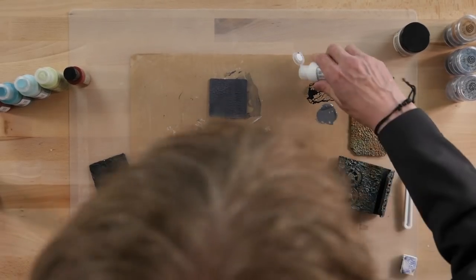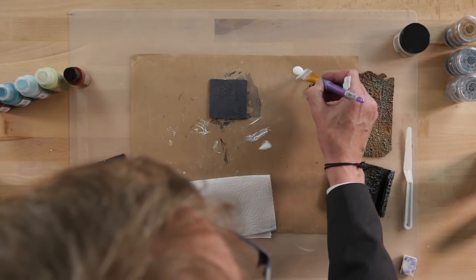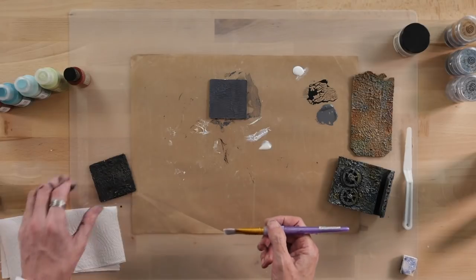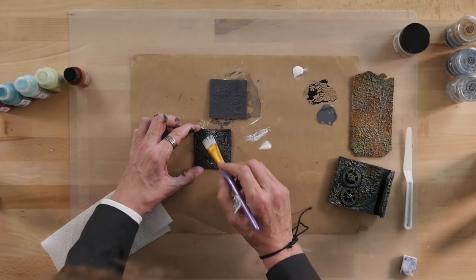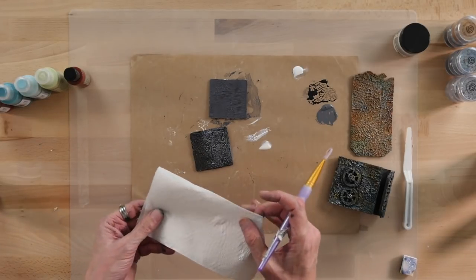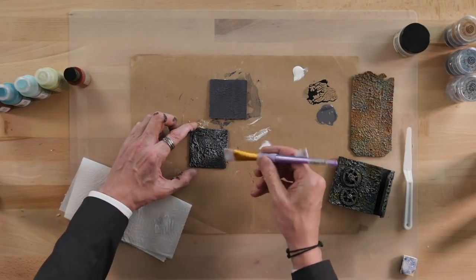So we're now going to start a process called dry brushing. You want a flat brush for this and some kitchen towel. We're just going to load a little bit of the white chalk paint onto the edge of the brush, and then take most of that paint off, and then just lightly build up the white on the texture. One little tip for dry brushing, especially with white — if you've got napkins that are a darker colour, you can actually see how much paint you're taking off. So you see already now that's really bringing out that texture.